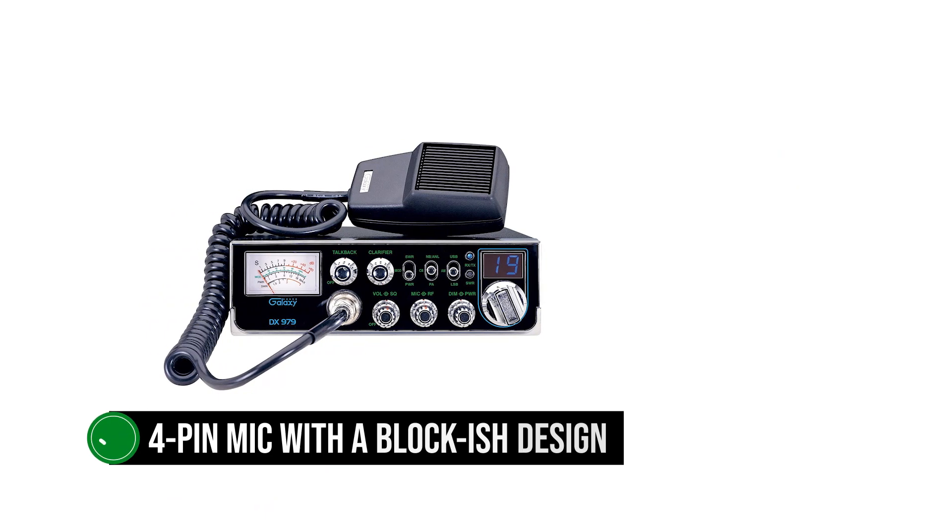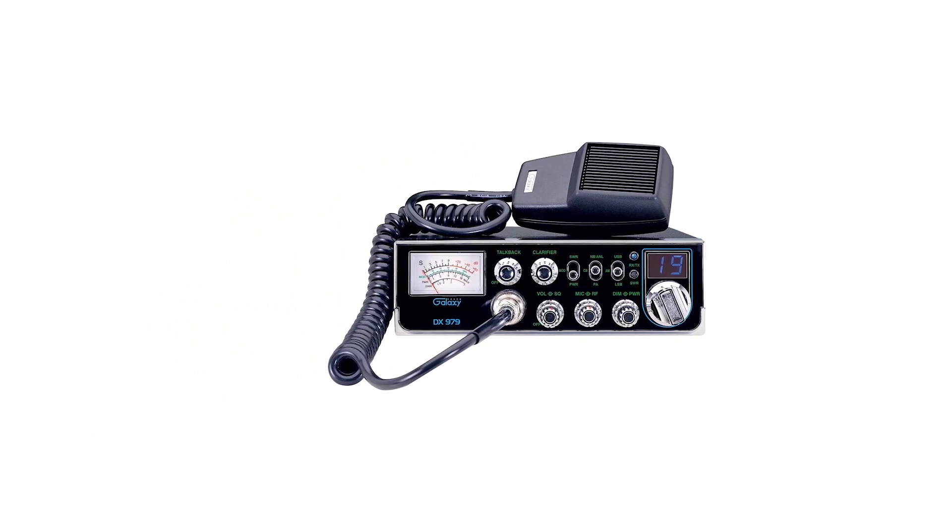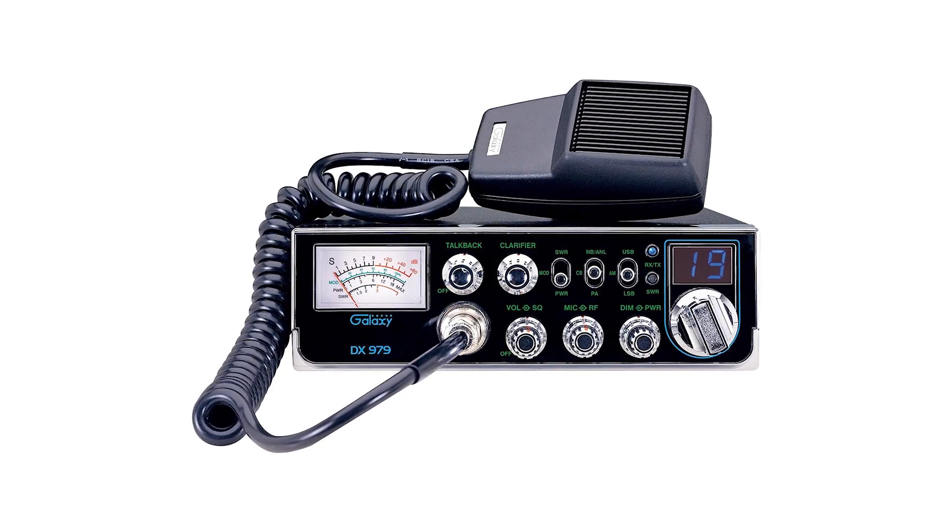This is a simple 4-pin mic with a blocky design. There are no controls on the mic except the large PTT button that covers a big part of its side. Nothing much of note can be said of the microphone.